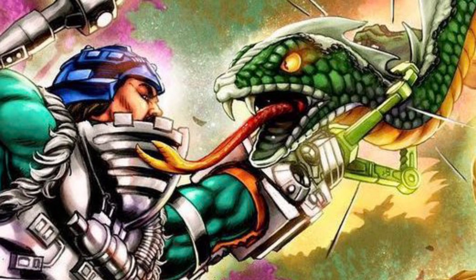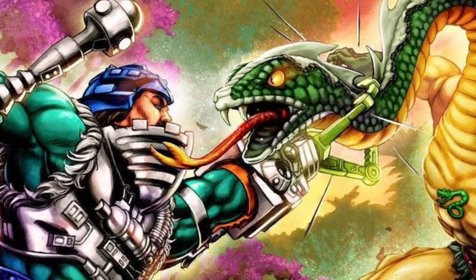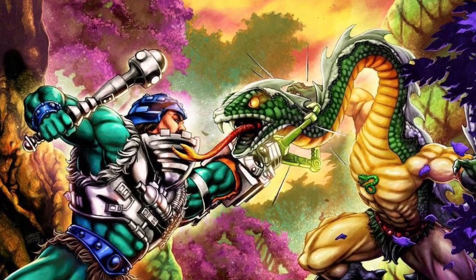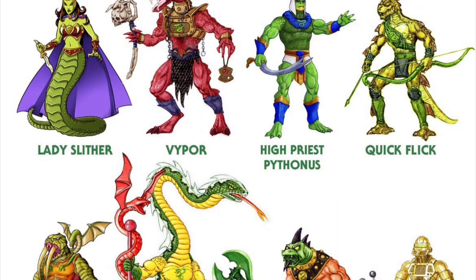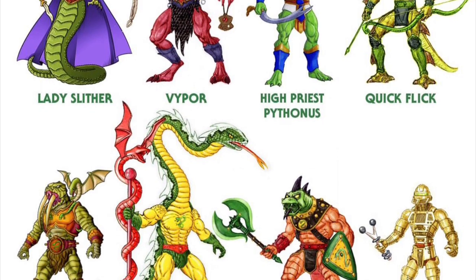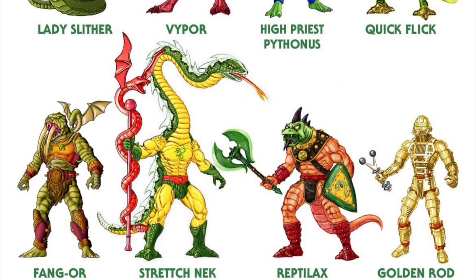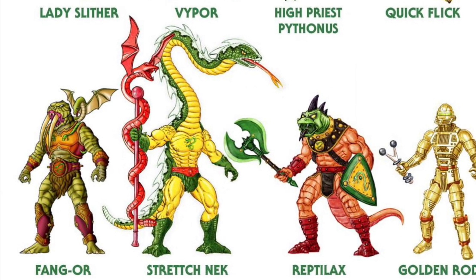By the way, Wave 13 is not even in Malaysia yet, but we've covered it thanks to the wealth of images and worldwide distribution. Ever since those redecos from Wave 13, all they've done is tease us with more exciting characters on the card back artwork — really obscure characters that tend to drive the conversations and discussions on these figures online. And in fact, you're getting this Serpent Claw Man-at-Arms figure, but what you really want is to start the conversation on Stretch Neck.